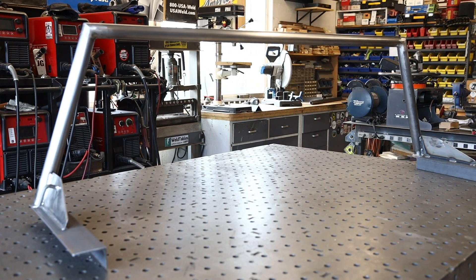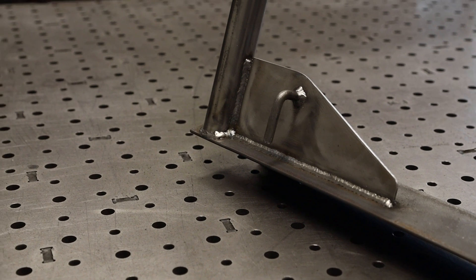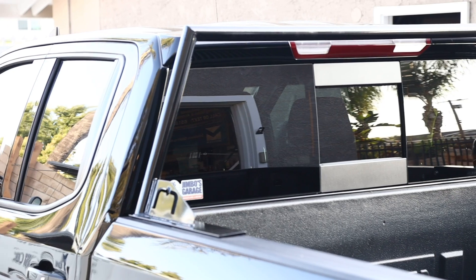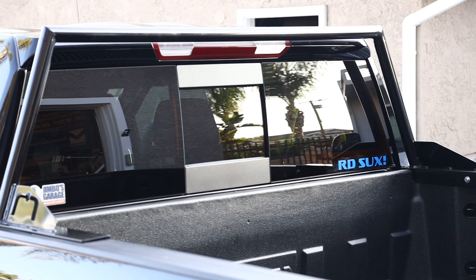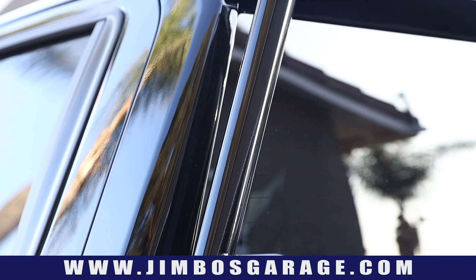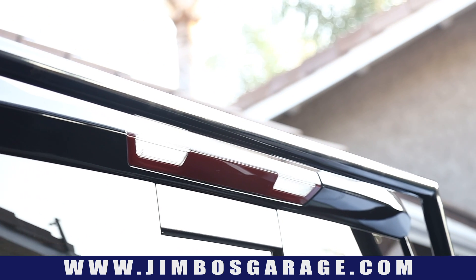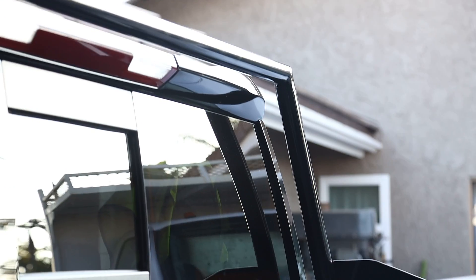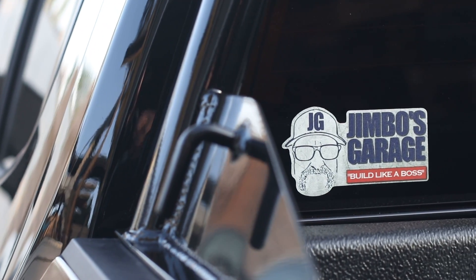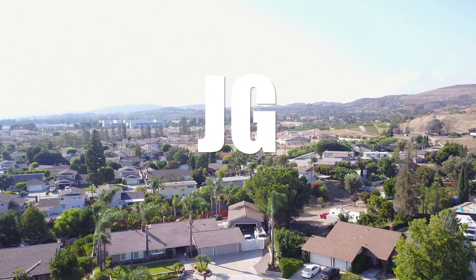Got it back from the powder coaters and installed on the truck. It looks real nice - they did a great job with the gloss black, it definitely matches the truck and looks like it was originally part of it. You really can't tell there's a rack on unless you're looking for it. I'm really happy with how this turned out. Thanks for watching - don't forget to rate, comment, and subscribe for more videos, and check us out on Instagram and Facebook.